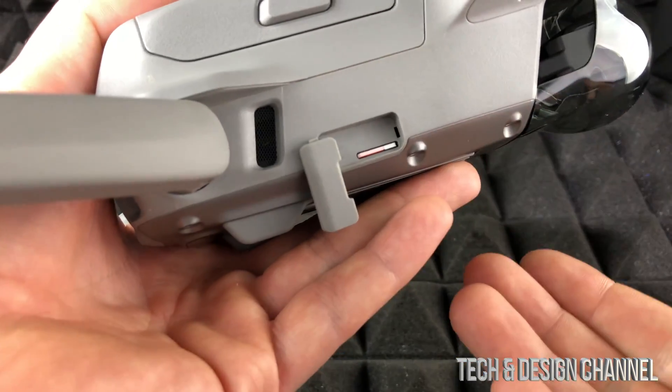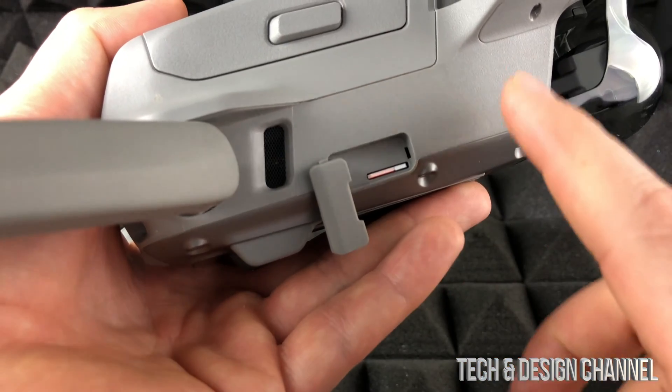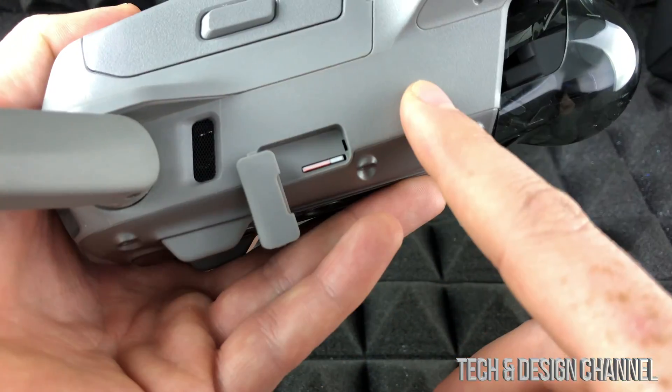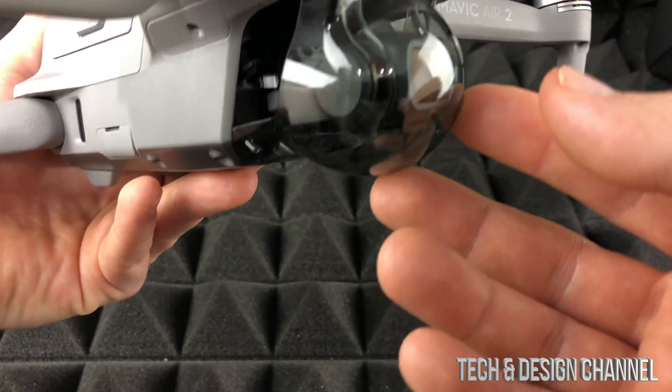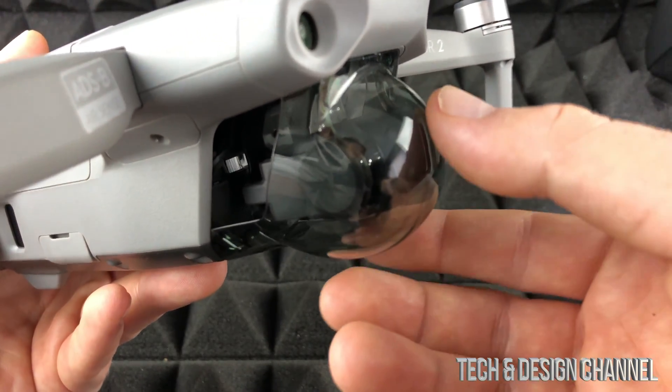For internal memory, if you have some videos stored there, we're going to have to hook it up using the cable. For the purpose of this video, I'm going to show you how to hook up your DJI Mavic 2 to your computer to transfer all your pictures and videos.